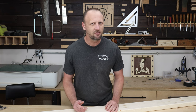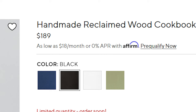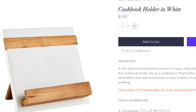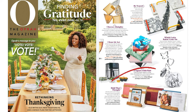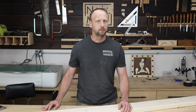I was looking online the other day and came across a cookbook holder. I thought it looked cool — I liked the contrast. But when I checked the price, they were all the same overpriced item. Well, I've got a two by six, so let me see what I can do.